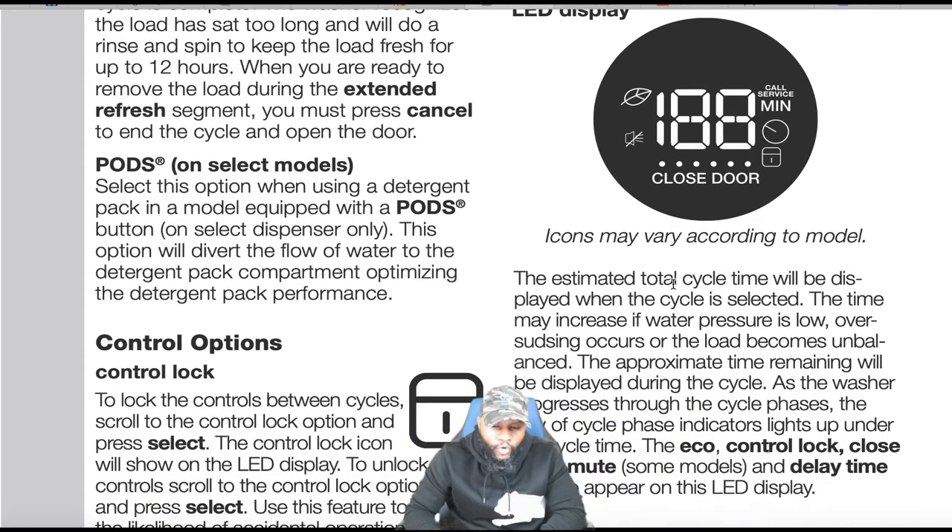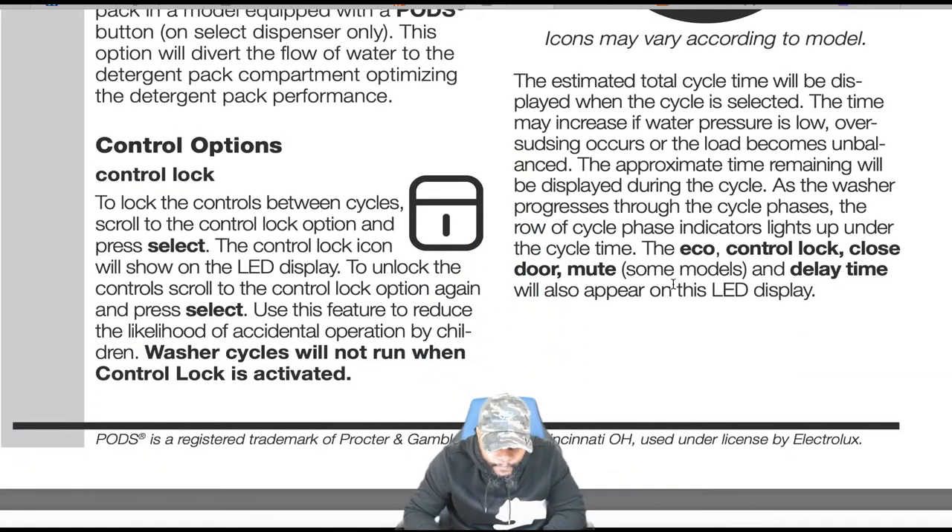Pods option: select this when using a detergent pack in a model equipped with a pods button. This option diverts the flow of water to the detergent pack compartment, optimizing detergent pack performance. Control lock: you can lock the controls between cycles by scrolling to the control lock option and pressing select. The control lock icon will show on the LED display.